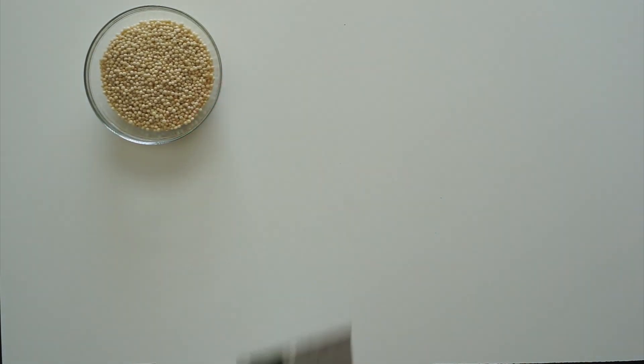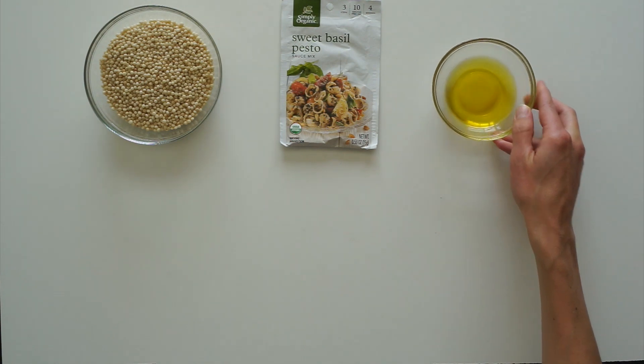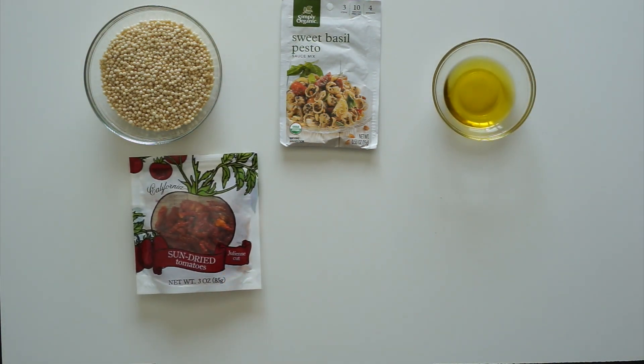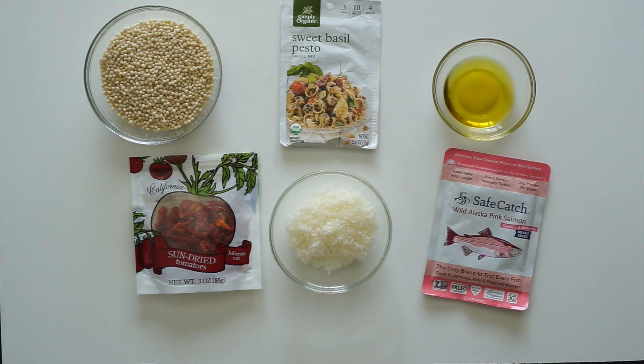Here's what you're going to need: some pearl couscous, sweet basil pesto sauce mix by Simply Organic, olive oil, sun-dried tomatoes, Parmesan cheese, and if you want, a packet of salmon.